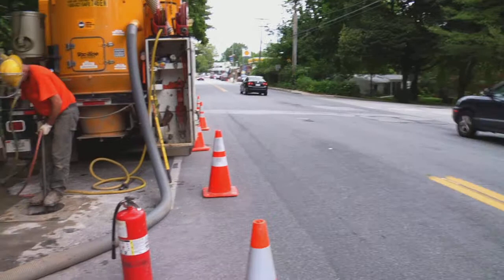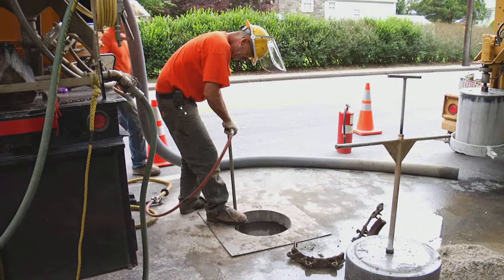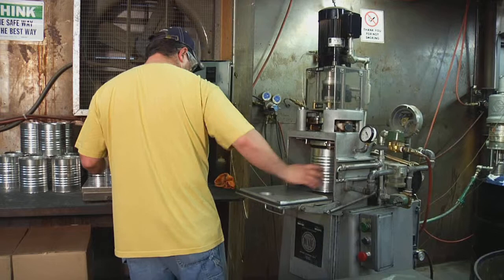Miller Pipeline knows that when a leak is encountered, utilities want a cost-effective and time-tested solution. For over 35 years, Miller Pipeline's Safety Seal Encapsulation System has provided permanent rehabilitation options at a fraction of the cost of replacement. Made in the USA.